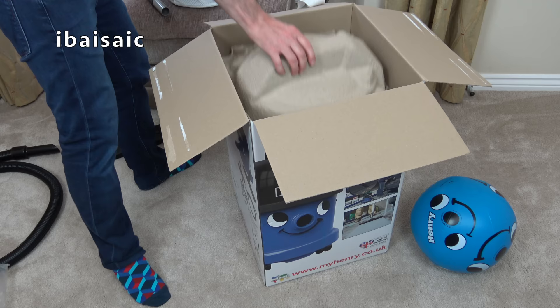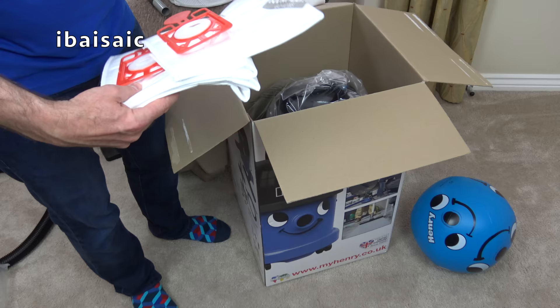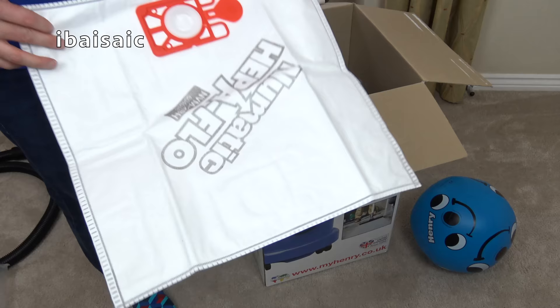With this one we get one, two, three, four — by the looks of it — spare dust bags. And of course these are the HEPAflow bags, model NVM2BH.